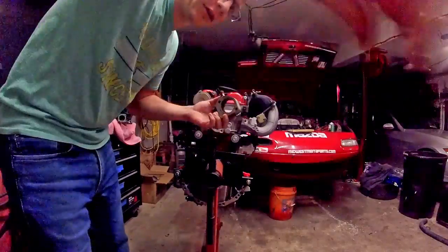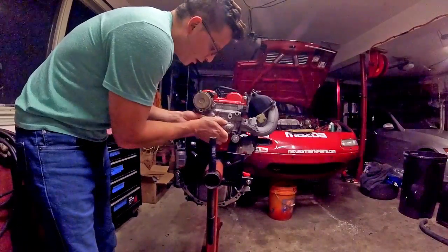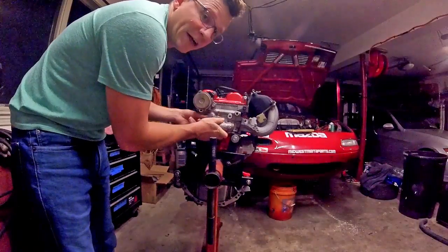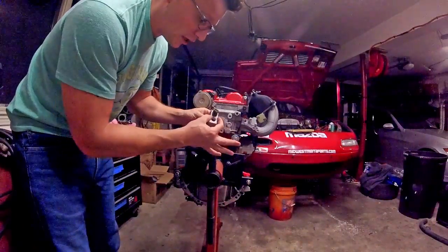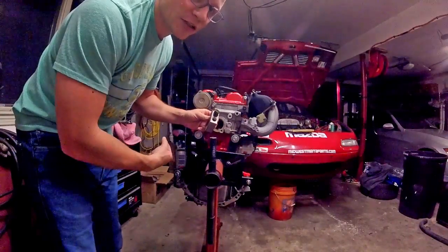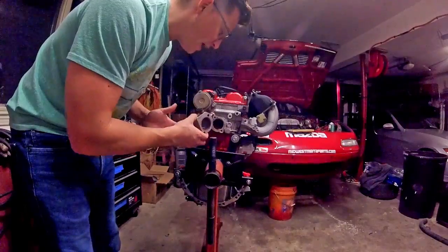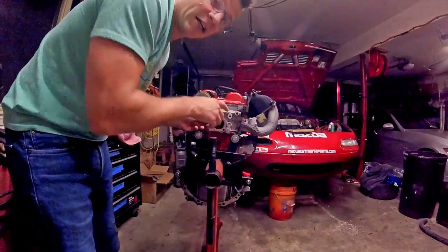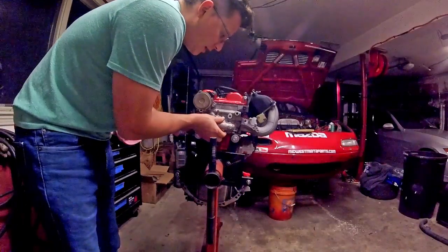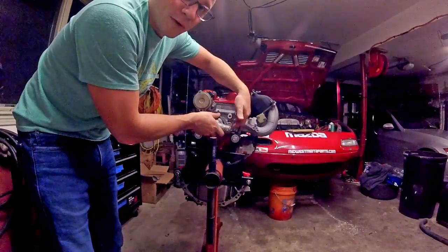This is our coolant re-route plate. The way it goes is it's a sandwich plate that goes on the back of the head, and then the water neck sends the water back up to the radiator. However, a coolant re-route kit generally has this orifice open with a nipple on it that goes back into the heater core and then the heater core eventually goes back to the front of the motor. We don't have a heater core, so I'm going to have to plug this up with an NPT fitting and route everything back to the front of the motor, leaving room for the oil cooler line to come in.